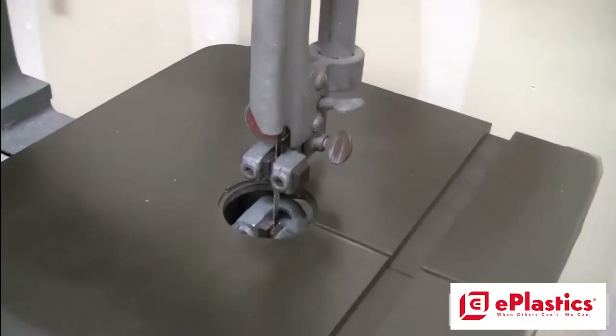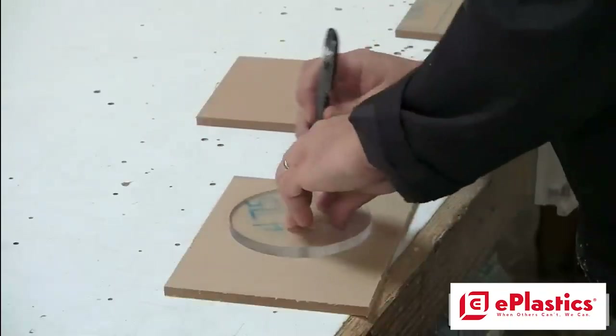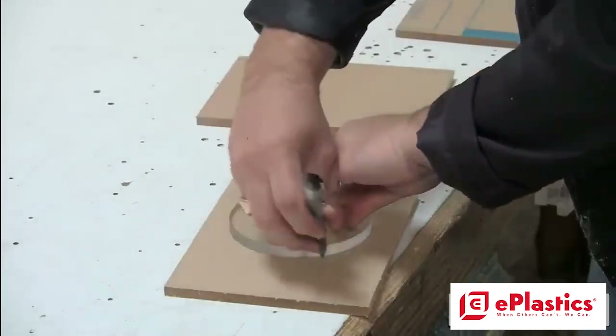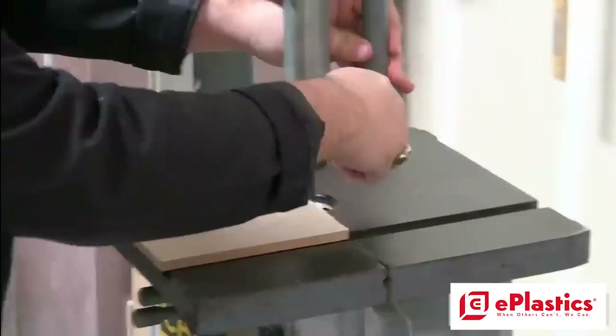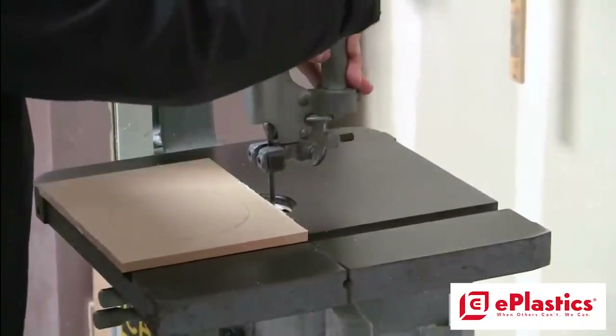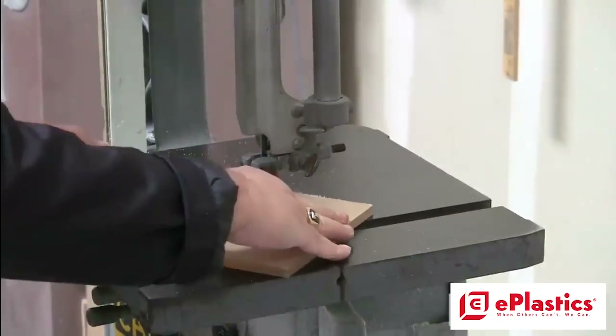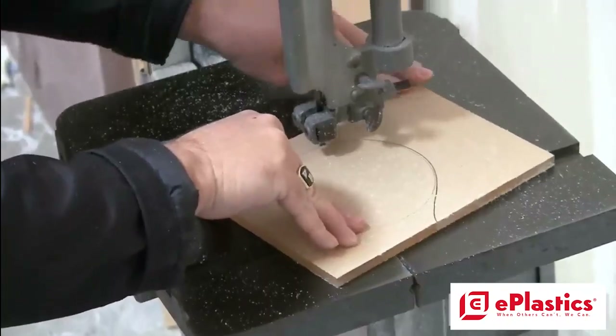The third way to cut acrylic is the band saw. The band saw is ideal for cutting out curved shapes. Make sure you always adjust the blade to about a quarter inch above the substrate that you're cutting, depending on the thickness that you've chosen. Try to keep a steady pace while cutting on the band saw.